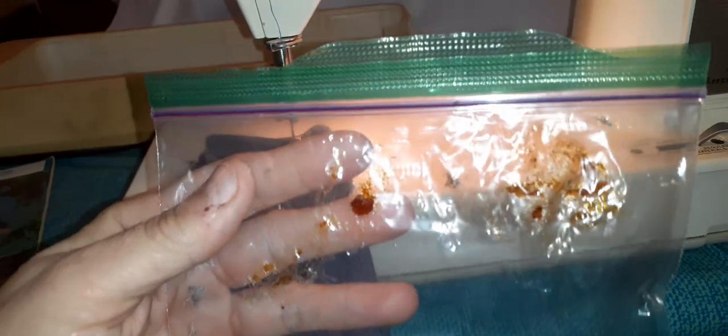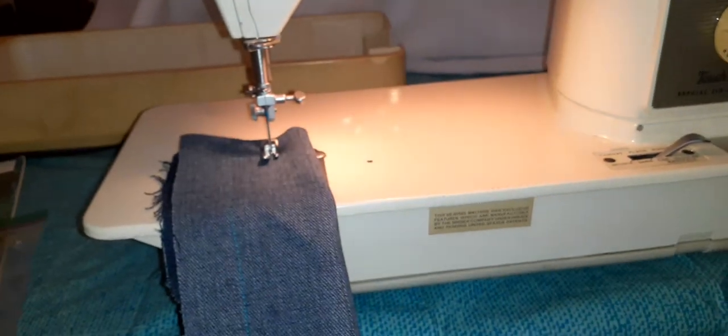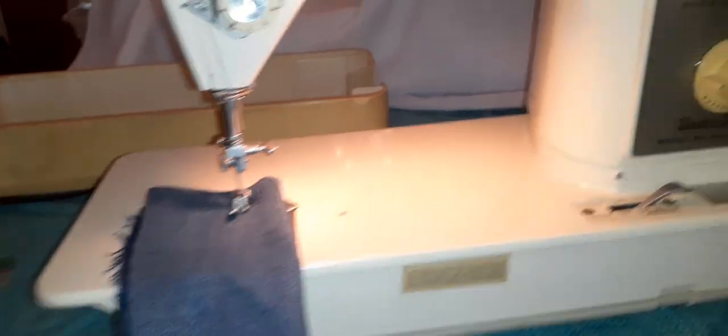This is what I got out — a bunch of old grease which I replaced with new grease. I also found a really big piece of white thread and a bunch of little fabric bits and dust bunnies. Anyway, the sewing machine is running better now.